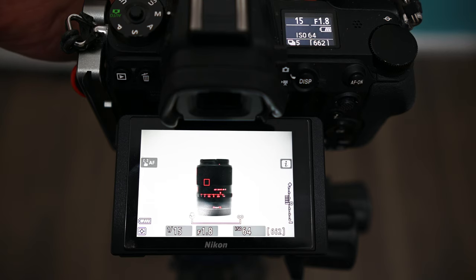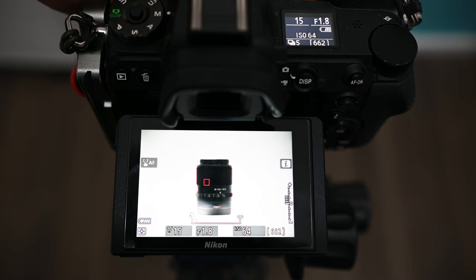It does have a large, smooth manual focus ring, but as I use autofocus almost all the time I haven't really used it. The autofocus does work well with Nikon's systems, including standard autofocus and eye autofocus. However, the performance you get will very much depend on your camera and shooting scenario.